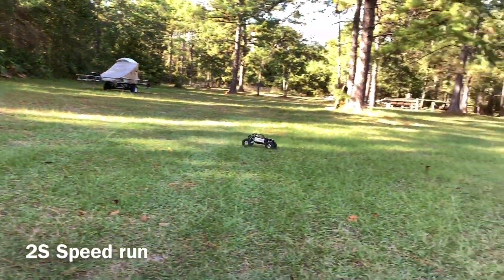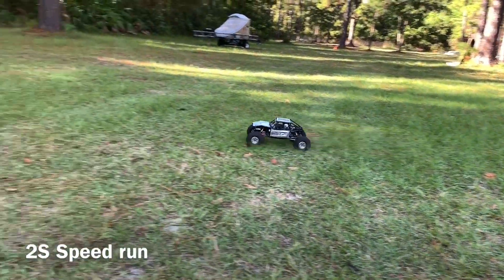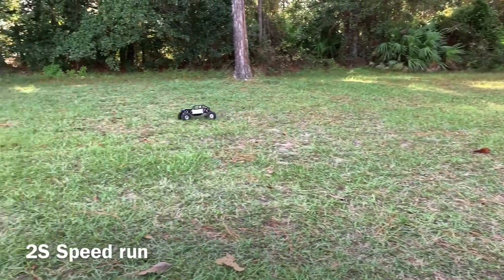And that's with a stock pinion gear — I believe it's a 14 tooth that comes with it. That's actually moving pretty good.